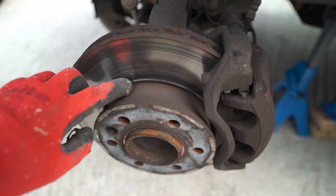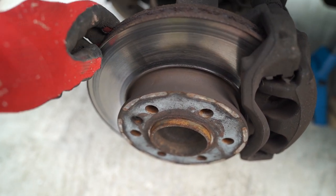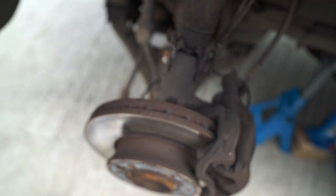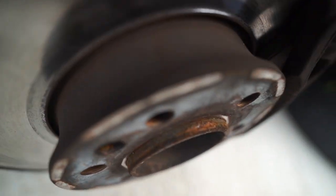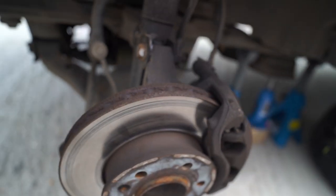You can see here how the discs are pretty worn — there's a hell of a lip on the edge. There's probably 2mm or 3mm on the inside and on the outside. I'm not sure what the inside of the disc is like, but it's pretty even wear I would say, although there's another lip on that side too. Really glad we're replacing these brakes. And the pads — yeah, the pads are pretty low. Don't know if you can see that, but yeah, they're pretty much done.